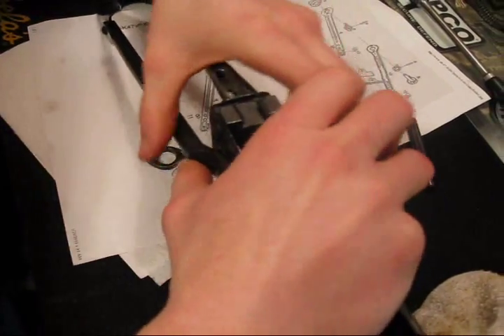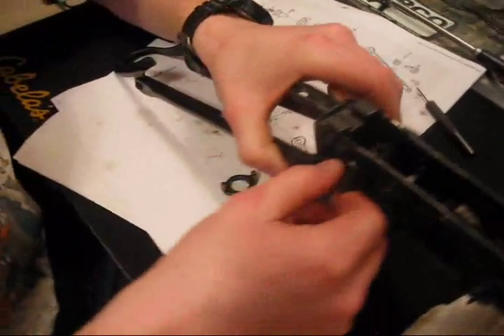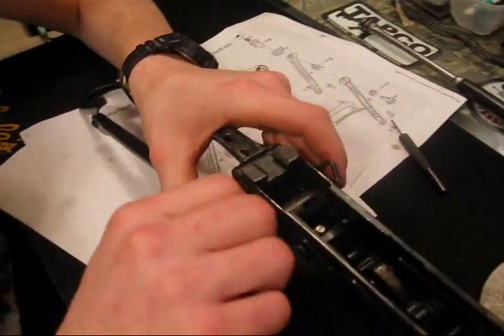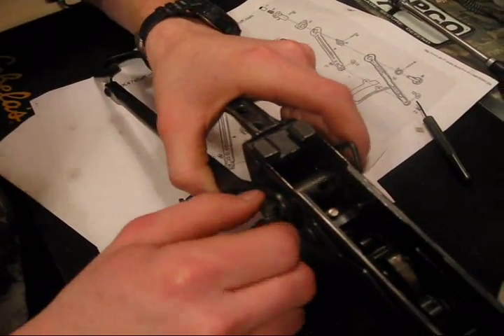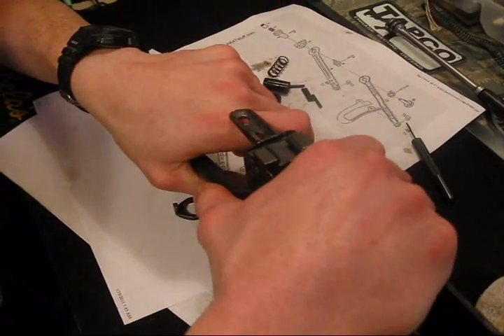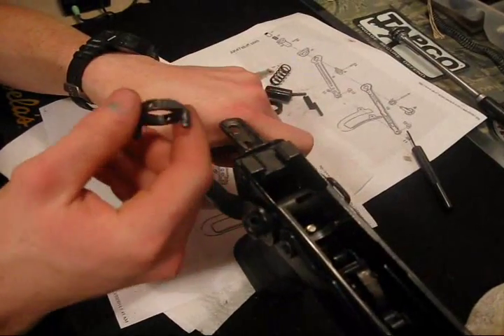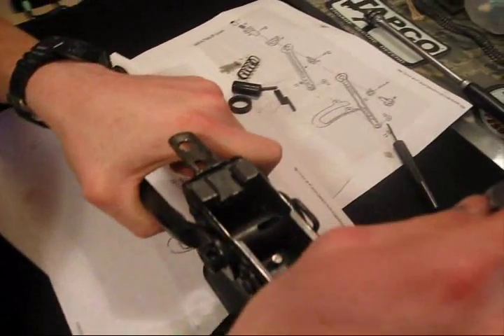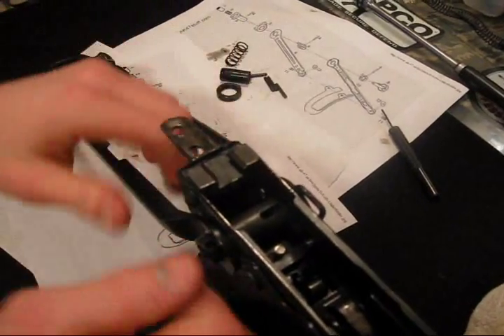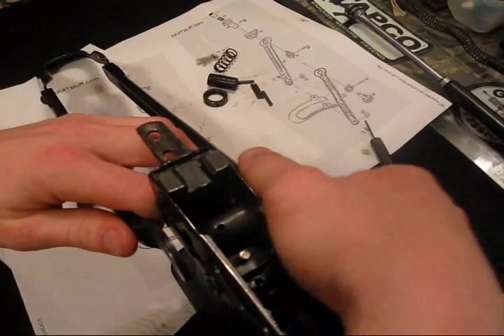Oh, cool. A button needs to be inserted with a spring first. Let's see what I'm looking for. This goes — probably should have put that on already. Yeah, I'm glad I noticed that. A couple things there — this goes in the middle.